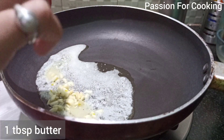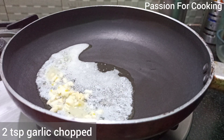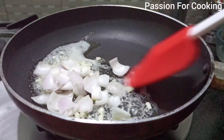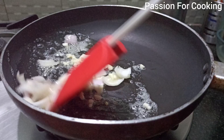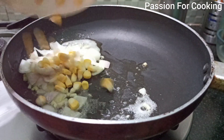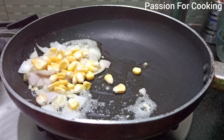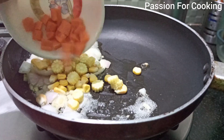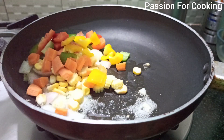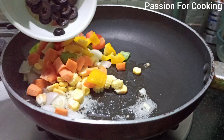In a pan, add one tablespoon of butter and two teaspoons of chopped garlic. Stir fry for a minute, then add cubed onions and stir fry again. Then add veggies of your choice — I have added sweet corn, sliced baby corns, carrots, capsicum, red and yellow bell pepper, and some sliced olives.